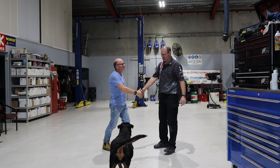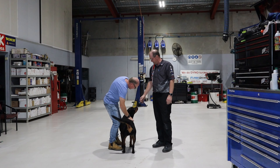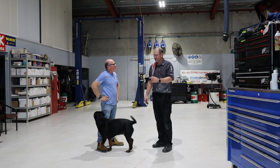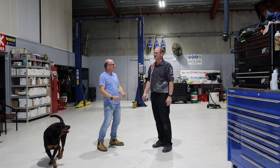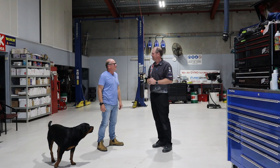Hey Mick, how are you mate? Nice to meet you - you met the dog already. Welcome to Highfields Mechanical mate. So we're going to do a bit of tuning, try and get a bit of love out of this Prado. I'm going to be excited - that's a good end result. I've been excited all day.